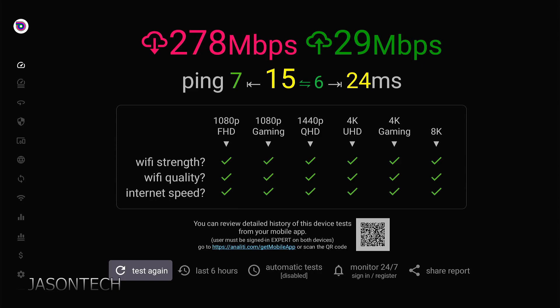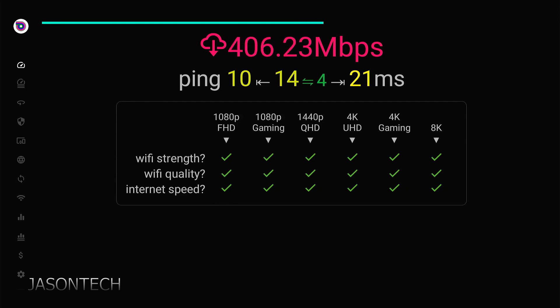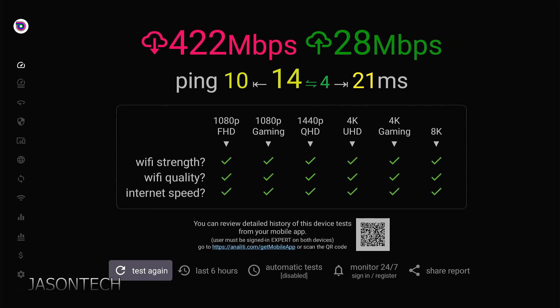With the extension on my Fire Stick — and keep in mind, I have the Fire Stick pointing to the right — I'm going to hit try again and let's see what we get now. As you guys can see: 422, really close to the 500 that I'm actually paying for. And the upload is 28, pretty much the same.